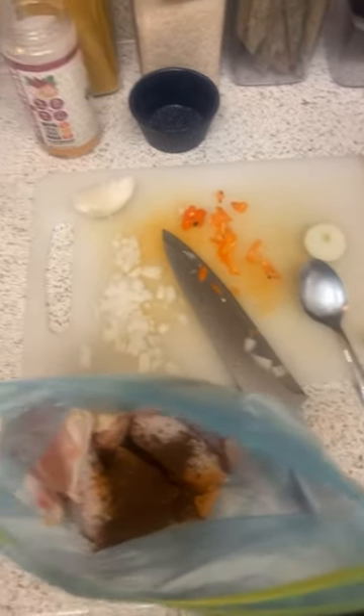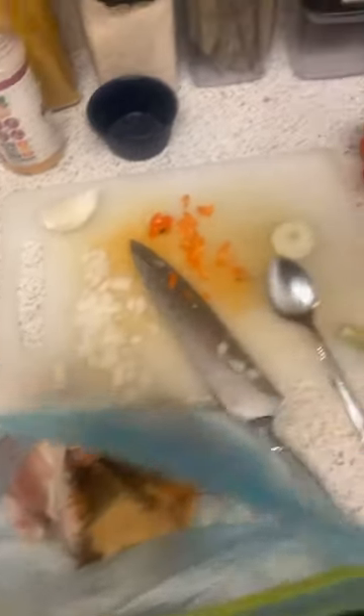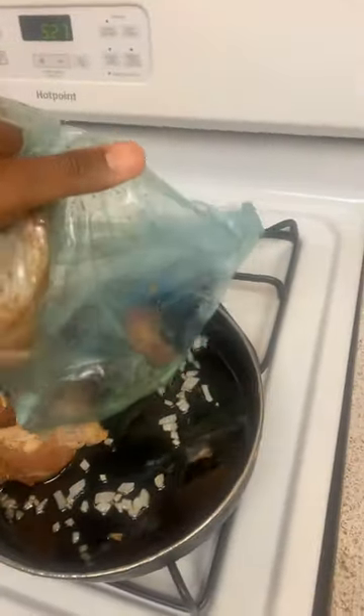Now we're gonna season up the chicken. For you, you're gonna use about two tablespoons of any kind of all-purpose seasoning — that's Lawry's, whatever the case may be. Use one tablespoon allspice, one tablespoon of garlic powder, and one to two tablespoons of chicken bouillon.